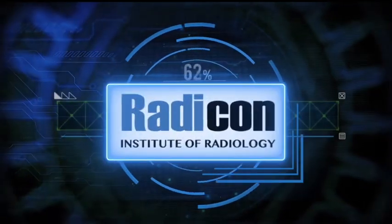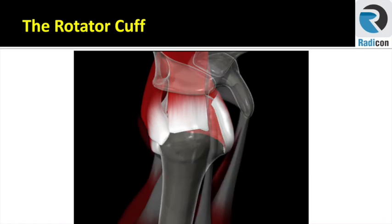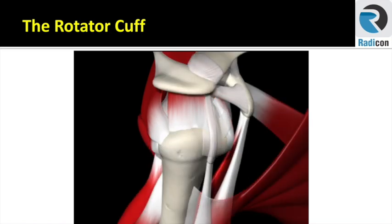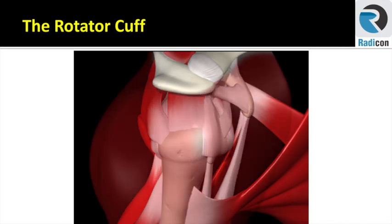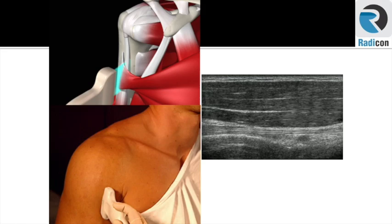You are watching Radycon. Let's start this introduction with a question: how many of us are comfortable with doing MSK ultrasound? We know it requires a deep understanding of body anatomy layer by layer, and not just that — application of this anatomy with the ultrasound technique to make an ultrasound image, and that's not easy.